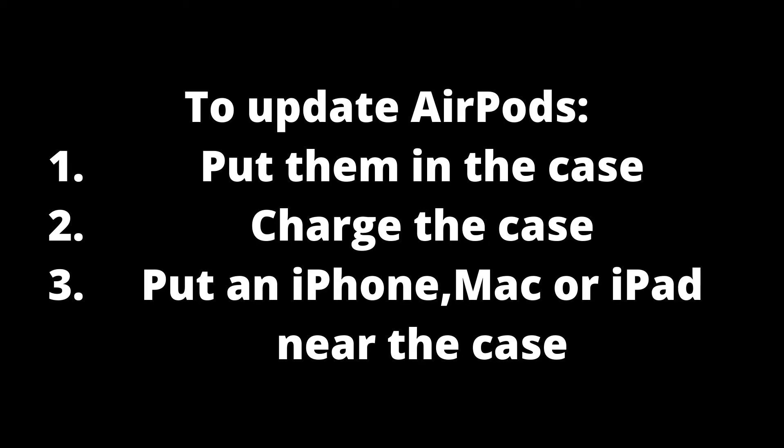These updates are usually done without you needing to do anything, but if your AirPods aren't connected to an iOS device or you choose not to connect them, they won't be updated. Here's what you need to do: pair your AirPods with an iPhone or iPad, ensure the device has a stable internet connection, put the AirPods in their charging case, and leave them for about 30 minutes or more. Any necessary updates will be automatically downloaded within less than an hour.